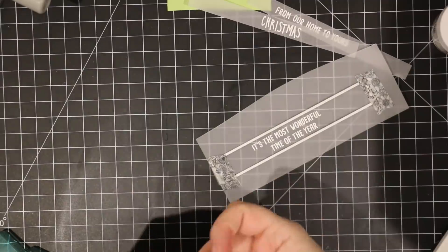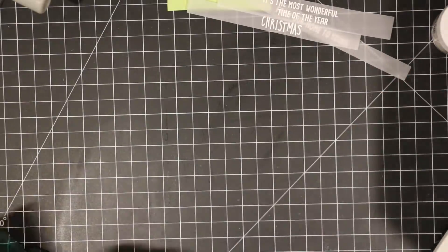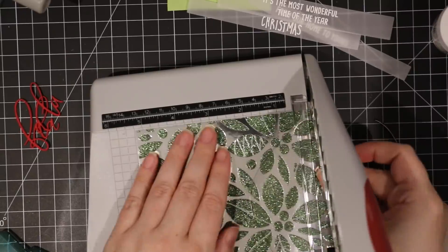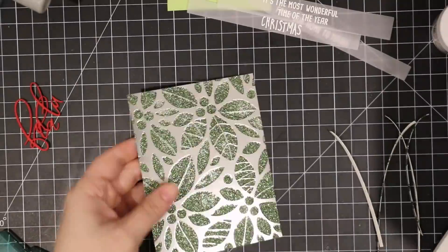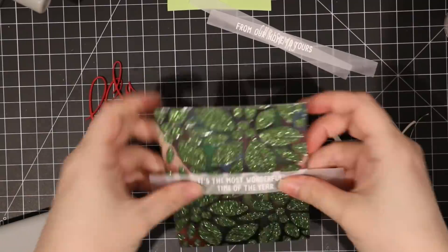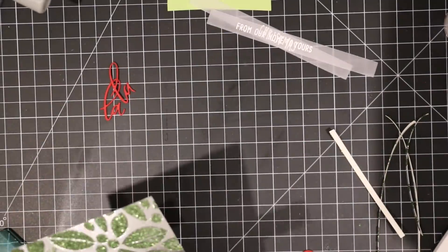I've got all those die cuts now — strips of vellum with the sentiments on them. I take all my backgrounds with the dried embossing paste and trim them down. They were originally A2 size — four and a quarter by five and a half — and I trim them to about four inches by five and a quarter. That frames them nicely on the card base and also cuts off any rough edges that can happen when using glitter paste on cardstock, cleaning up and smoothing all the edges.